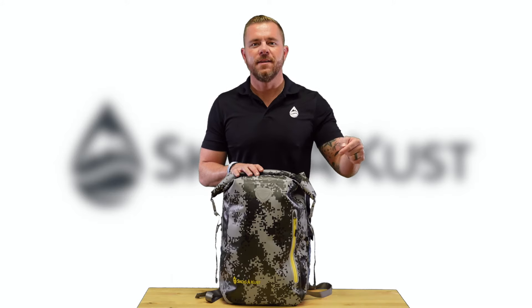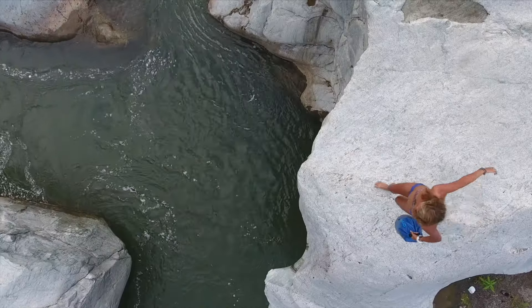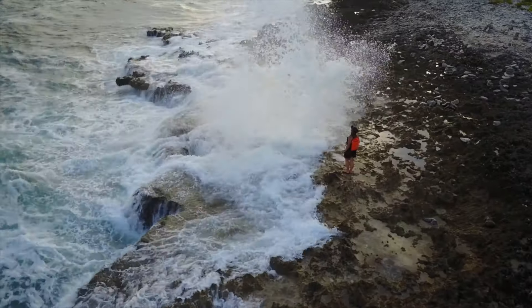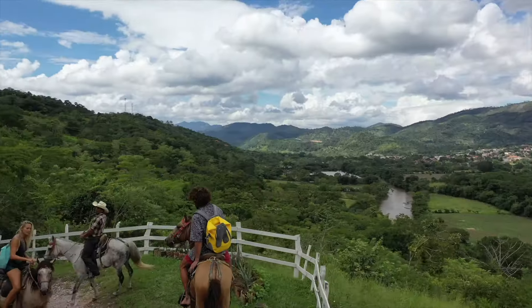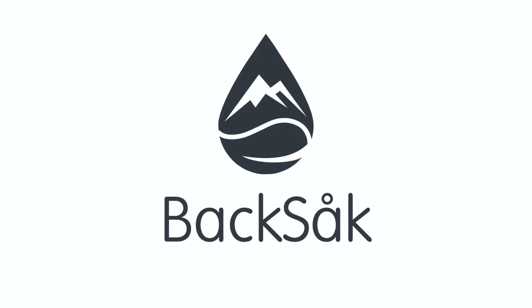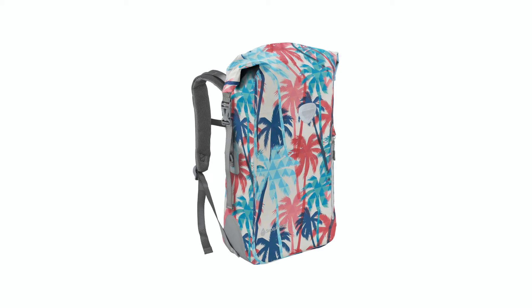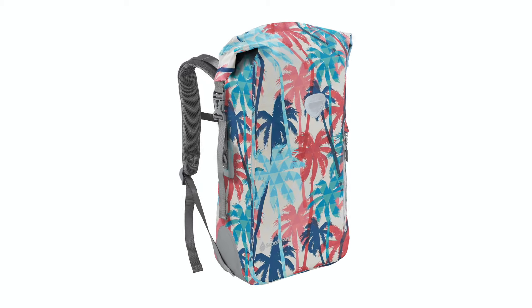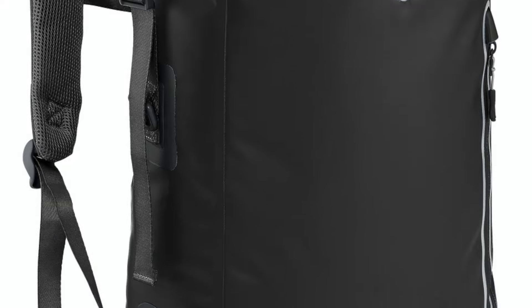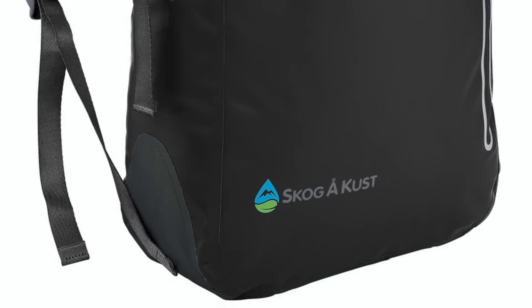Hi, I'm Nick with Skaga Cust, and this is the Backsack. The Backsack is our best-selling waterproof backpack. It's made from a high-quality 500D waterproof PVC assembled using high-frequency welded seams.